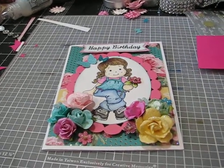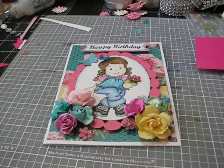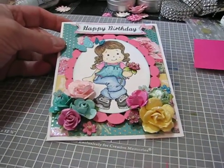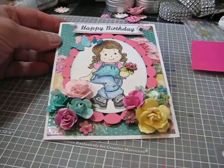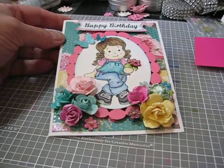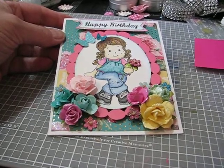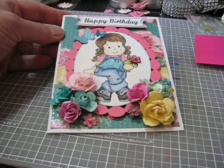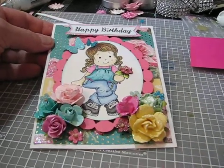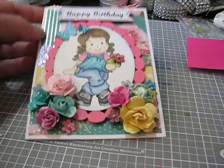Hey everyone, it's Karla here and I'm going to do a very quick video because I've got to go to a family birthday party today. I wanted to share with you — I made a couple cards because it's my aunt's birthday party, but there are a couple other family birthdays: one of my cousins last week and my nephew's daughter's is next week. I'm giving them gifts since they live three hours away and we're all meeting today, and I won't be able to travel for their birthdays.